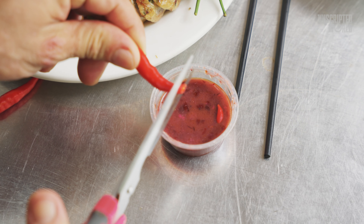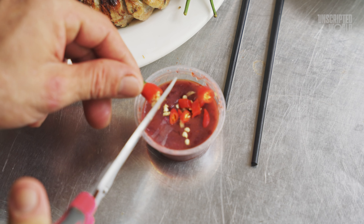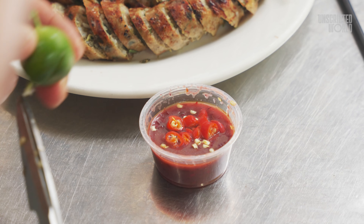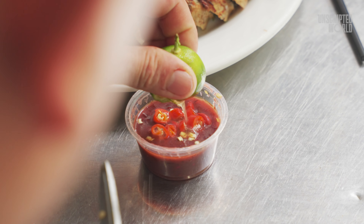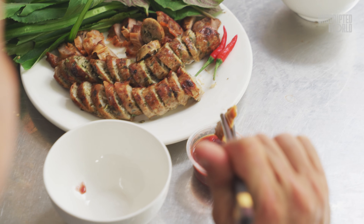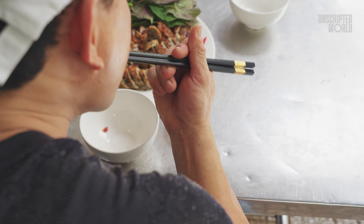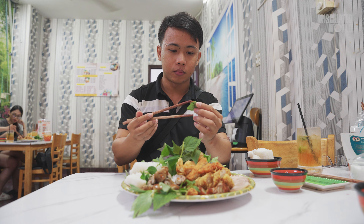And then there's the sauce — oh, the sauce. This isn't just any dipping sauce; it's a unique and iconic Vietnamese creation: a mix of shrimp paste, chili, and kumquat juice. The shrimp paste brings deep umami, the chili adds heat, and the kumquat juice provides a bright, citrusy kick that cuts through the richness. This combination creates a flavor explosion that's truly unforgettable.